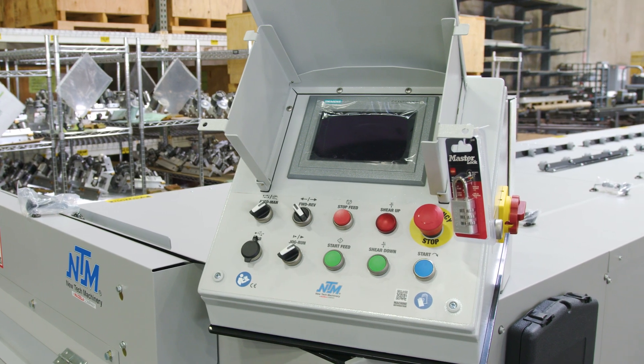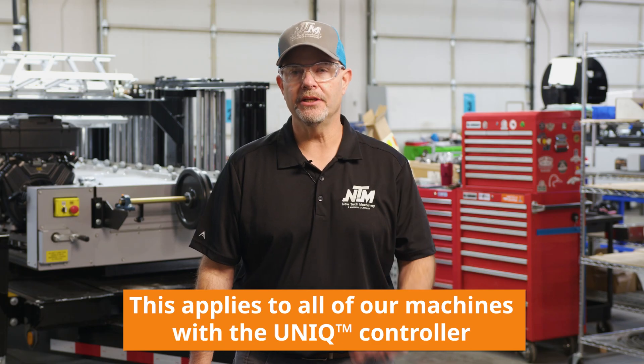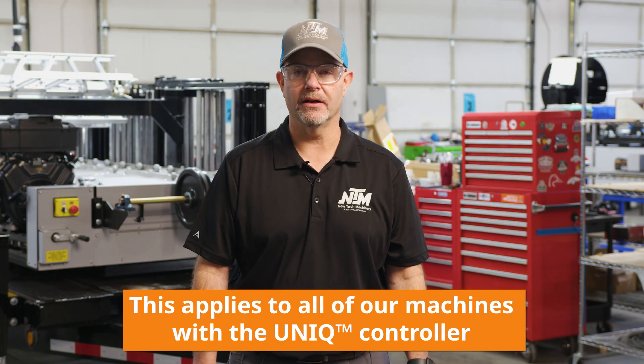Do you think there's a possibility you over-calibrated your machine? What I mean by that is if you try to manually calibrate your machine too many times, you're going to actually change the parameters in the computer. I'm going to teach you today how to put those parameters back to factory settings so that the computer can calibrate on its own.